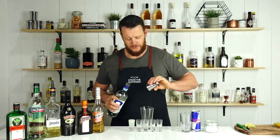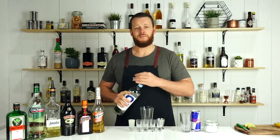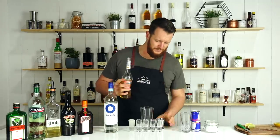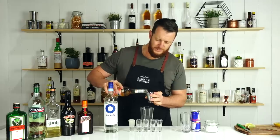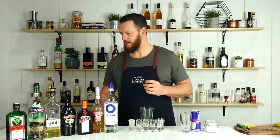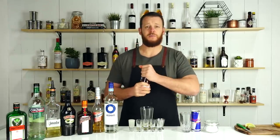We're going to make a smaller batch — half an ounce, 15 ml of each ingredient. Vodka first, then your peach liqueur, followed by cranberry juice.